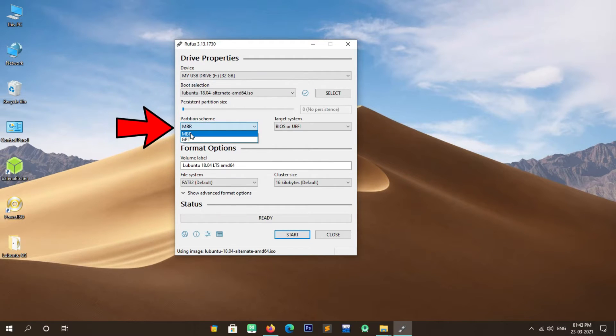A new window will open where you have to enter the size in MB format. In my case I am creating 10 GB of free space for Lubuntu, so I enter 10240 MB, which equals 10 GB. After entering the desired size, simply click Shrink. As you can see, our 10 GB of free space is now created. Close this window and follow the next steps.